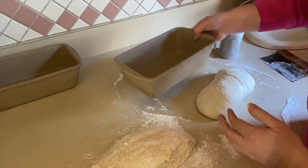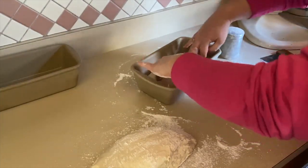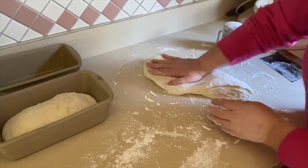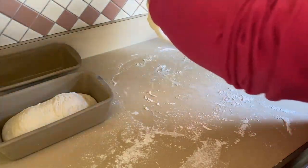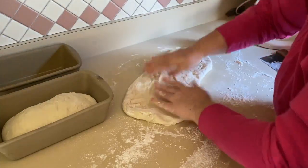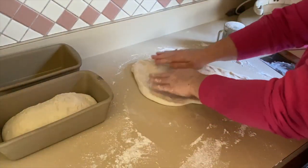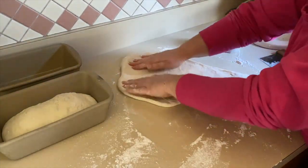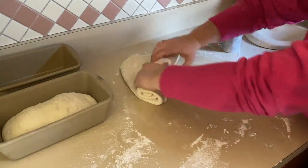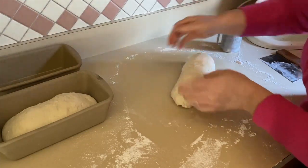Once the loaf shape was good, I put it in my loaf pan and pushed it down so it spread out a little. For the second piece, I stretched and shaped it into a long triangle the same way, then starting at the small end rolled it on top of itself, pinched everything together, and formed it into a nice log before adding it into the loaf pan.